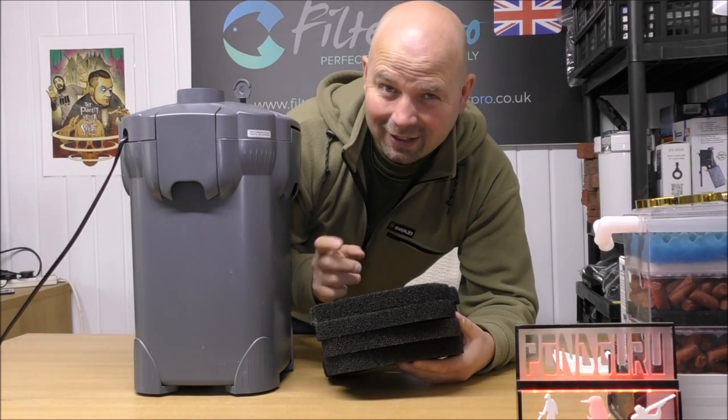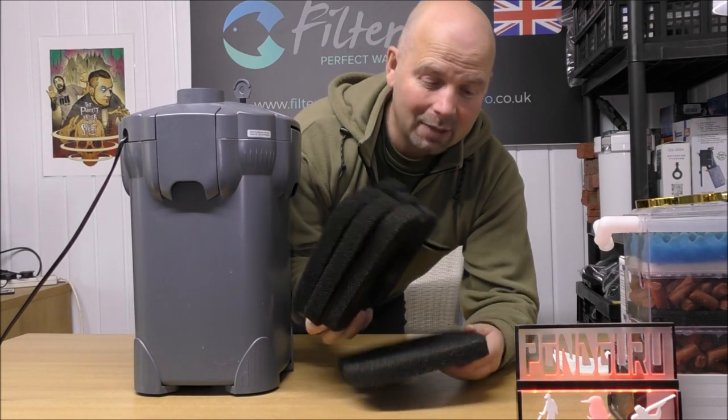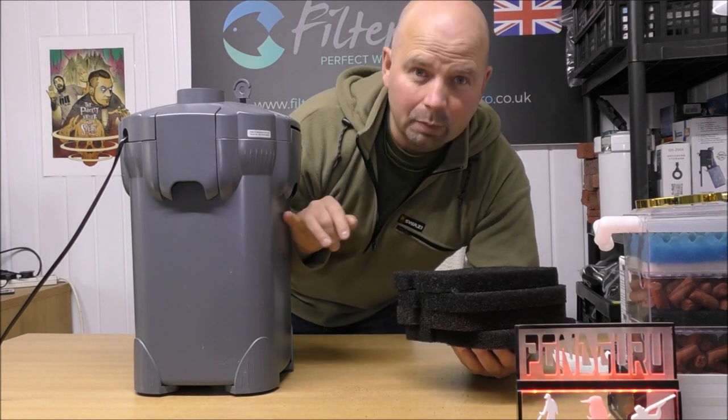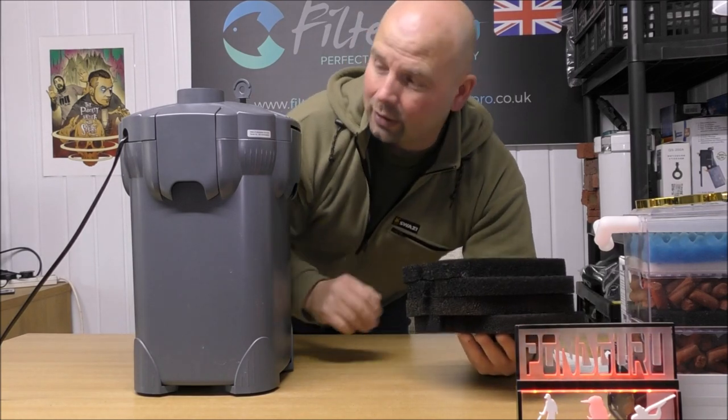Now, before you see what's in here, I must confess — I've actually already upgraded this one, because all it came with is four coarse pads. And they were in the top two trays, with nothing in the bottom two trays. So I've already upgraded it.